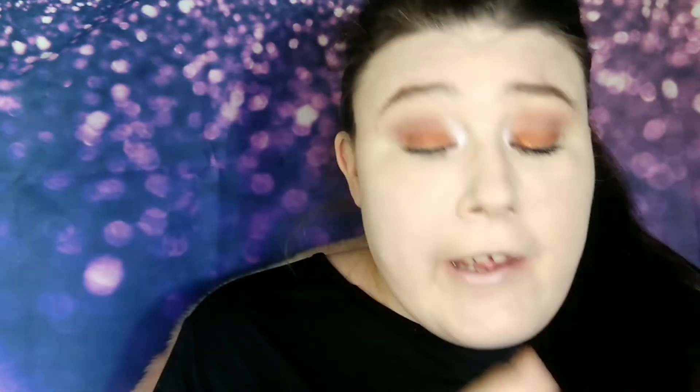Brushes don't have to be expensive. For powder, I use my favorite — it's the Maybelline Fit Me powder in shade 120, classic ivory, because I am pale. To set, you'll need a powder brush. I always dab — you don't want to swirl and move the work you've just put on your face. This also gives a little bit more coverage if you've still got some redness poking through.